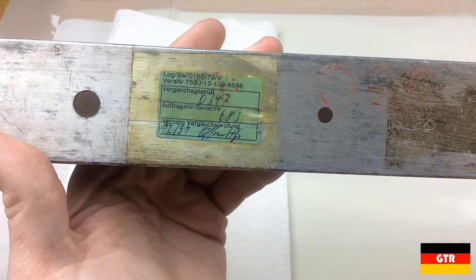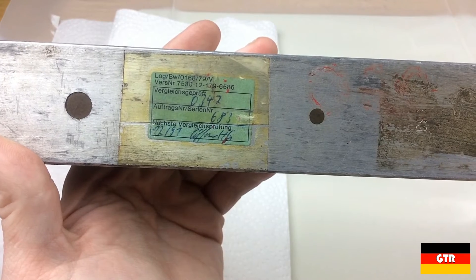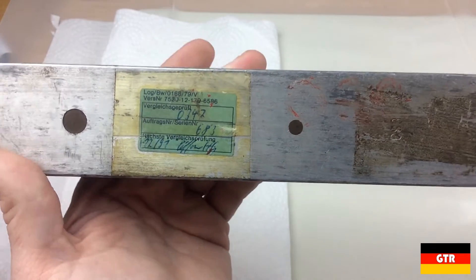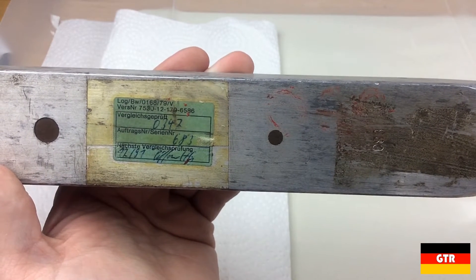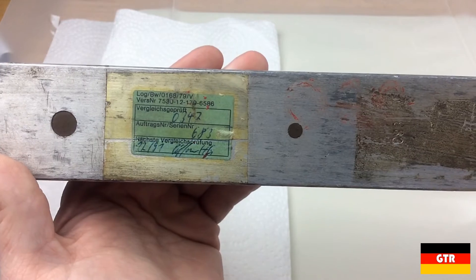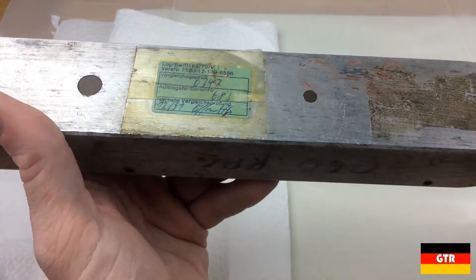The serial number on the calibration sticker, 683, does match the serial number engraved on the wrench. Serial number 683 does seem quite low, so this definitely looks like it was an early production model. Considering that they've been making this model since the 1960s, I would guess that it was manufactured sometime before 1980.